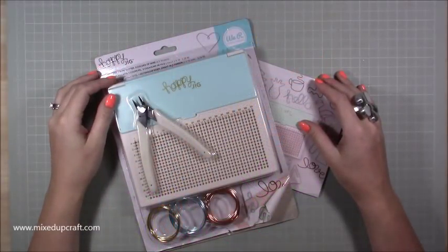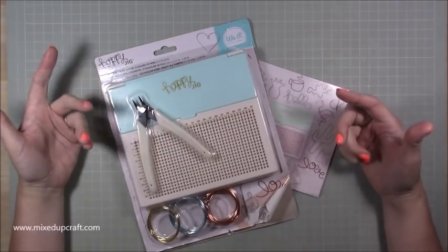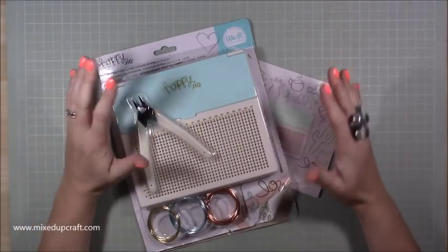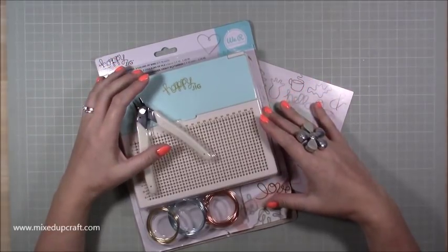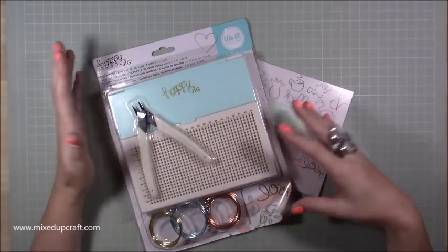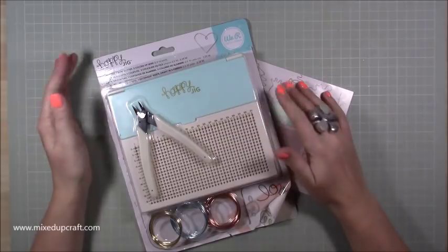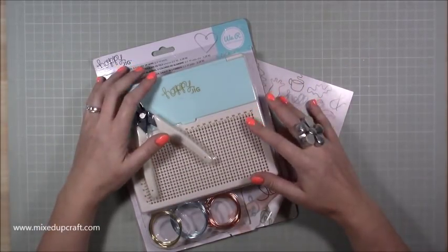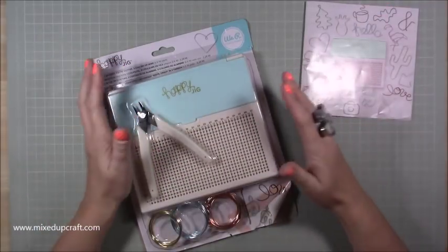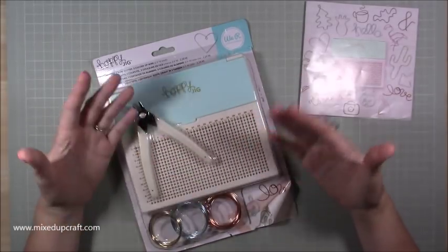Hi everybody, it's Sam at Mixed Up Craft. Thank you for watching my video. As promised, here is the review and demo on the We Are Memory Keepers Happy Jig. I posted it on my Facebook page and lots of you requested a demo. I saw this when We Are Memory Keepers launched it about three or four months ago, then forgot about it until Trimcraft shared it on their Instagram. Basically, this is about creating letters and shapes using wire — something really different to have in your craft room, offering a different dimension, texture, and look.